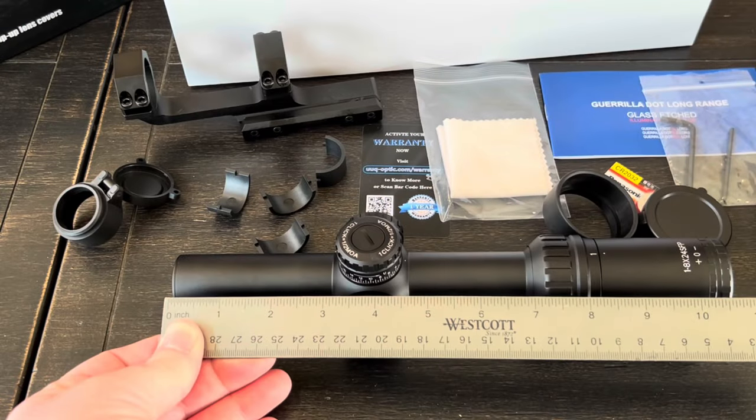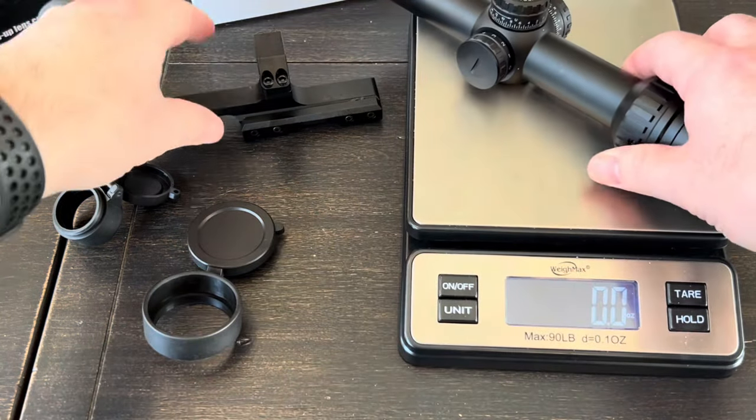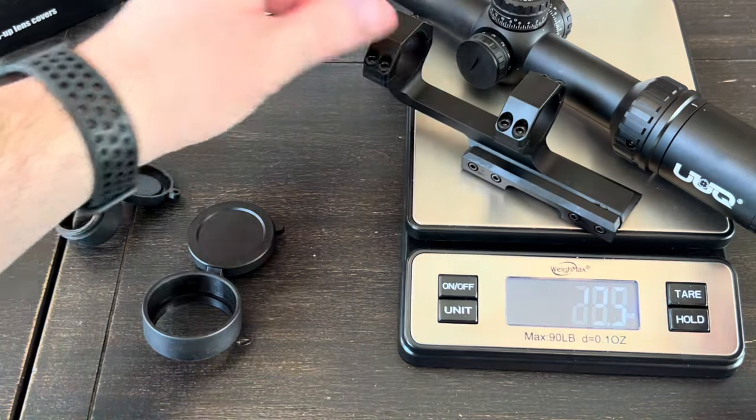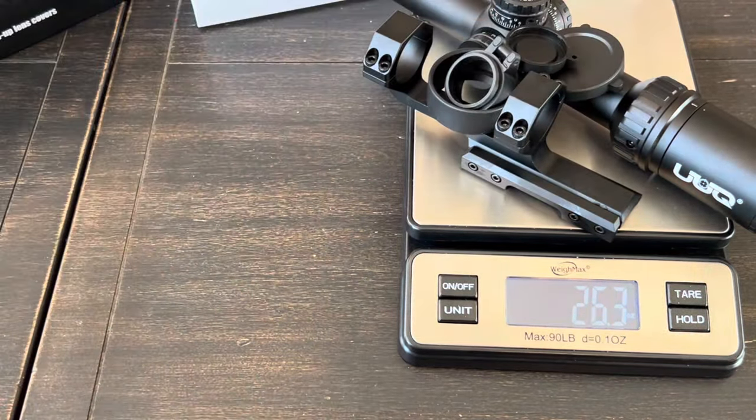The scope is about 10 and three-quarter inches long; with the lens caps on it's just over 11 inches. Weight comes out to about 26.3 ounces.